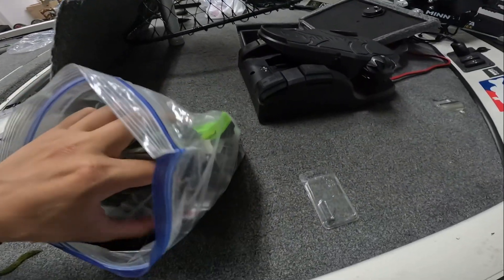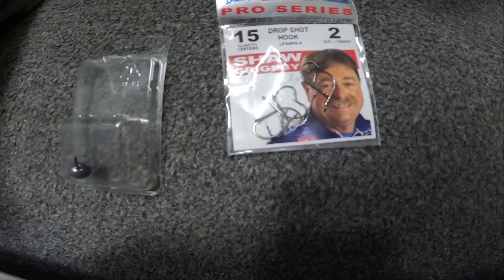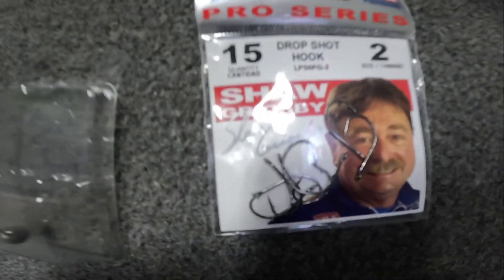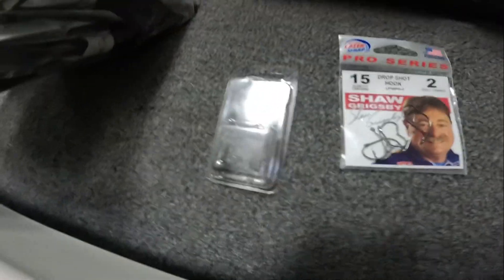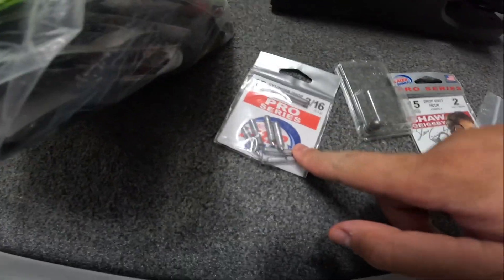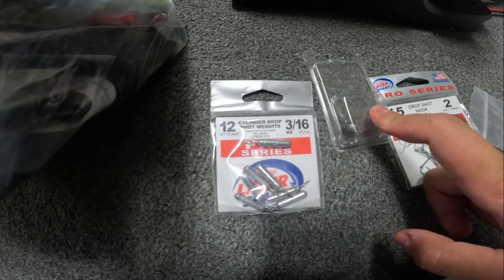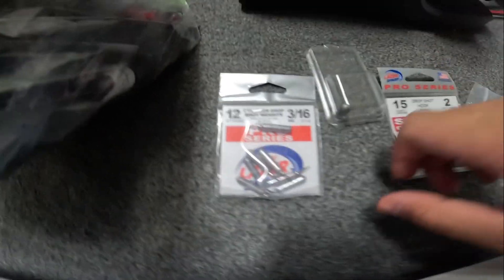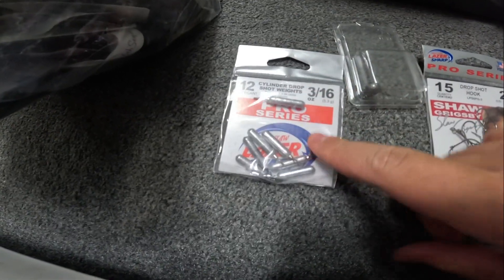We're going to get into our worm box. For a drop shot technique, I like to go with a number two size hook this time of year — these are Eagle Claw, kind of like circle hooks but they're called drop shot hooks. If you're fishing rock, throw a circle drop shot weight. These long cylinder ones are better for grass. The circle ones get into rocks better, and the long thin ones go through grass better.